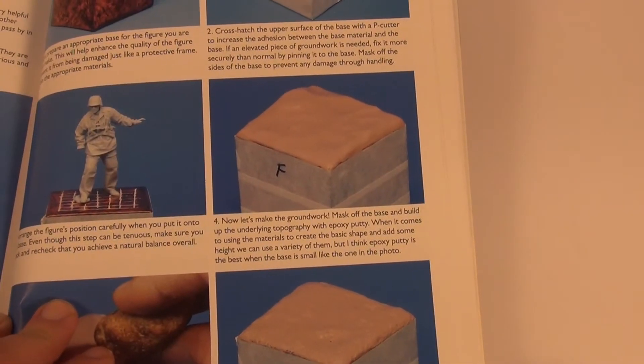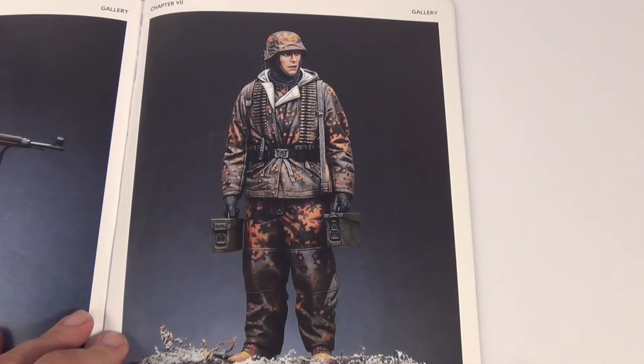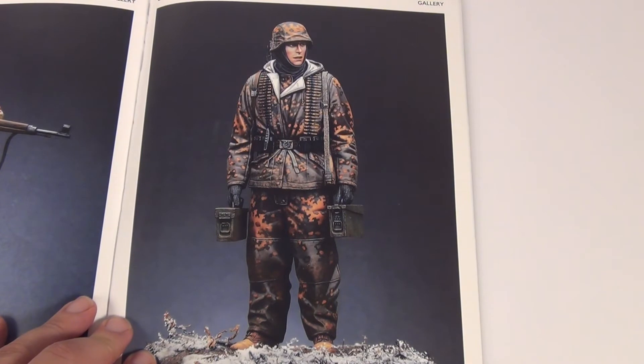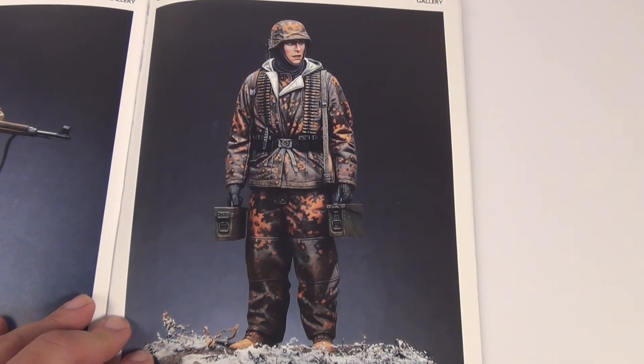They also quickly go through just building a basic simple base. And finally, I just thought I'd show you this — this is a whole A4 picture of one of the 1/16th scale Alpine Miniatures figures. Like I said, it's very hard to find these pictures at this scale. Normally they're on the Alpine Miniatures website and they're quite small, but these pictures are just amazing.